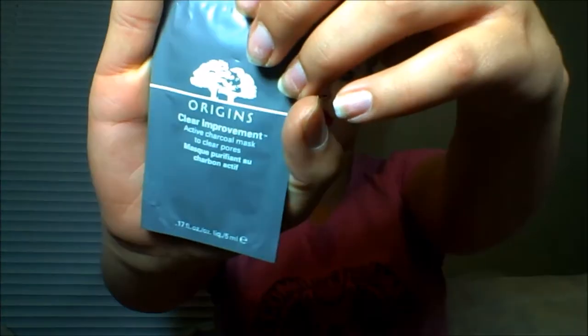Hi everyone! If you recognize this shirt and this look, that means you've watched my previous video — go check that out to see how I did this look. In this video I'm going to be trying out two things: this Bite Natural lip mask right here, which is a yellow mask, and also this Origins Clear Improvement Active Charcoal Mask, which is used to clear pores.